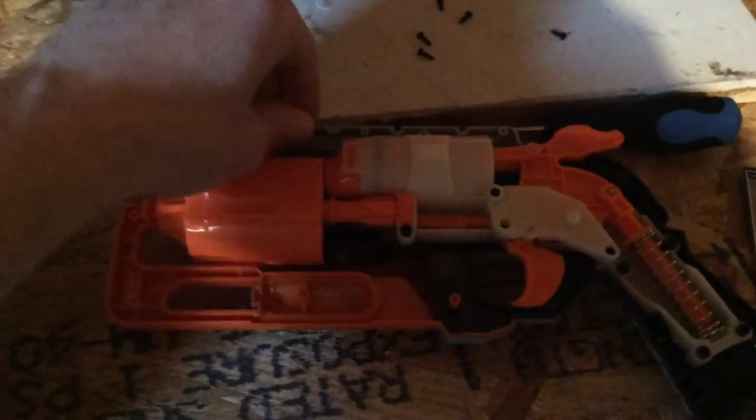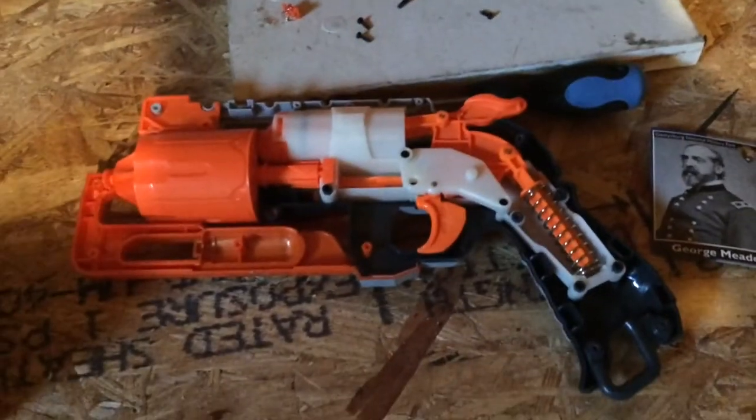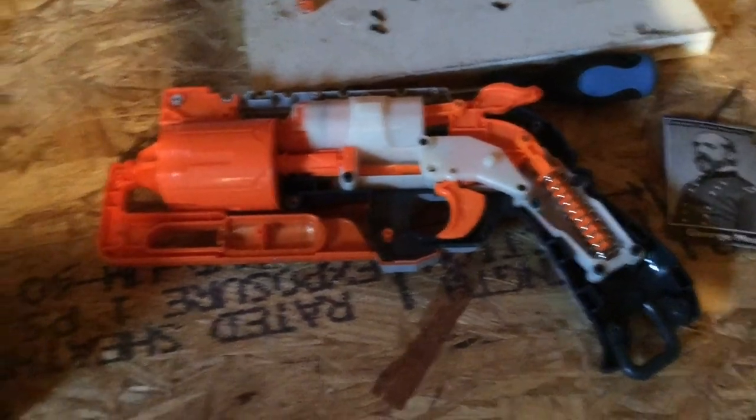Once it's open, you want to take out this tactical rail piece before it flies away and put that somewhere you won't lose it. We will now remove the blaster components and get to work on modification.